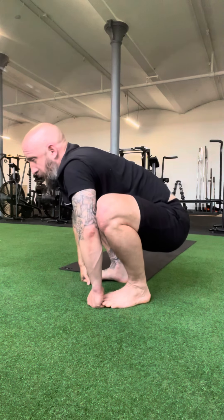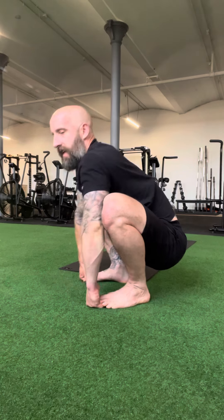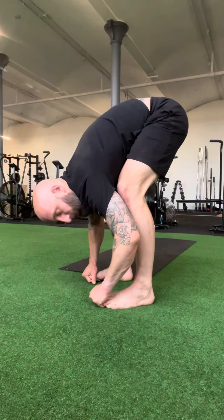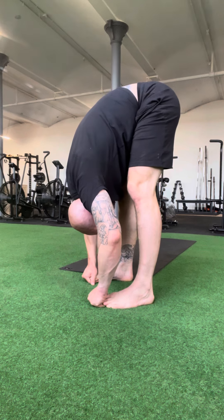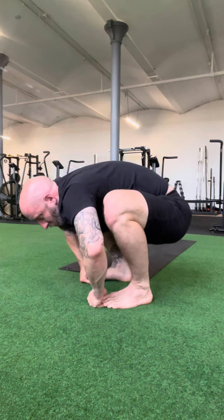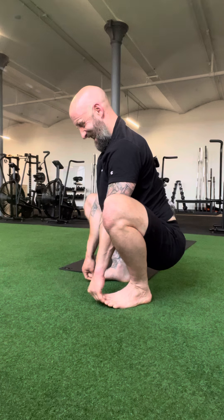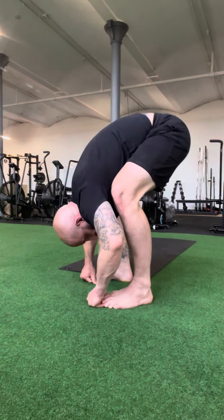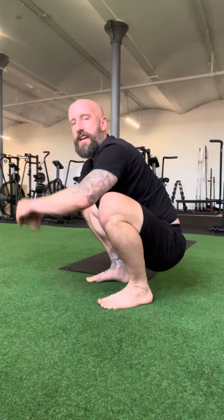Moving through the position a couple of times: come down into the squat, sit tall, then come up into the stand and get a bit of stretch out of the hamstring, back down into the squat, sit tall, then move down into the fold. That is the squat to stand.